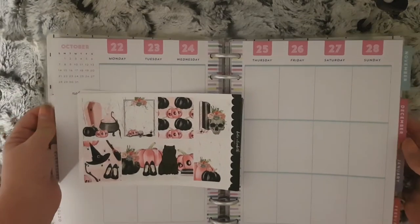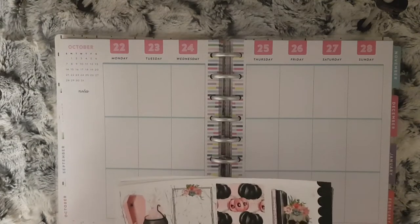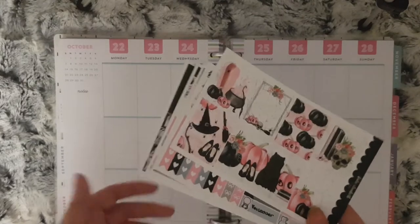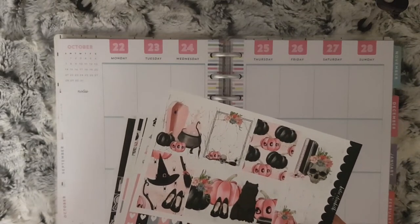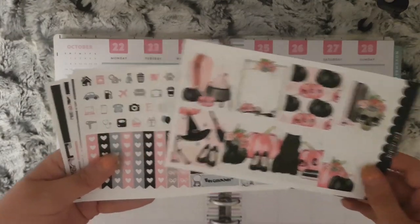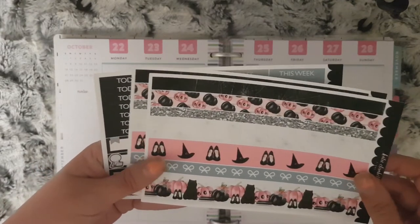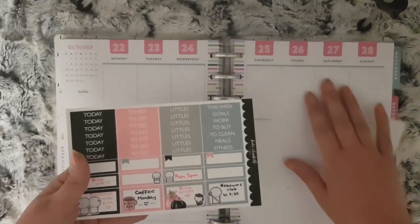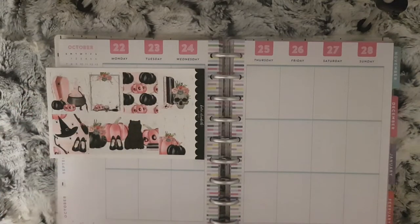Hi everybody and welcome to another Monday plan with me. This week I am planning from October the 22nd to the 28th. The kit I am using is Boo from Katie Elizabeth Plans. I do realize that this kit hasn't been shown yet because the whole video it is in will be up next month, so I will insert a clip of the kit for you. I did order the mini kit and I have stuck some bits down, hence why I thought I need to insert a clip of the kit blank for you. So that is the kit and I had the two add-on washi sheets.